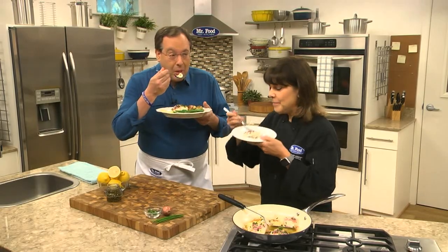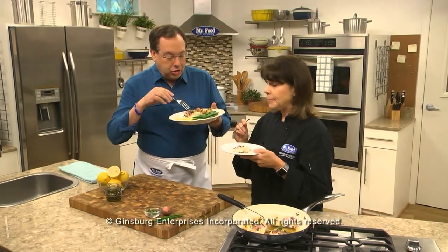I'm Howard, with Kelly in the Mr. Food Test Kitchen, where today we found a super-fast way for you to say, "Oh, it's so good." Cod-licious!